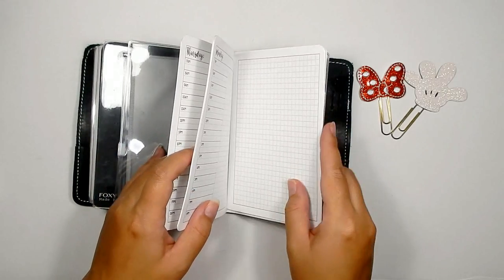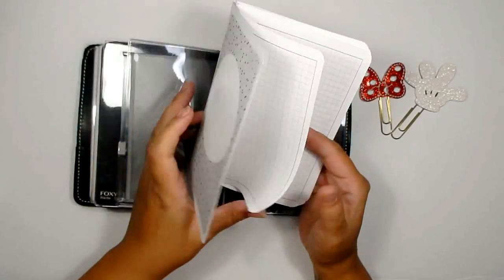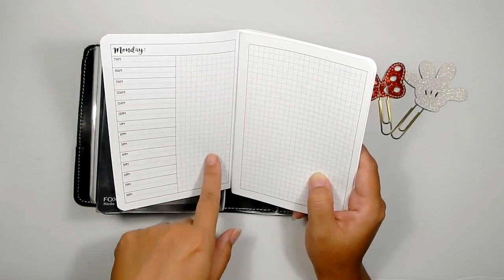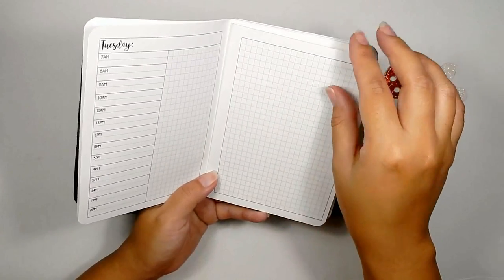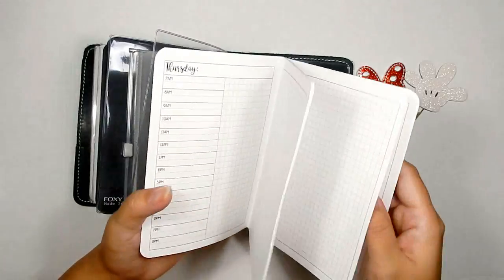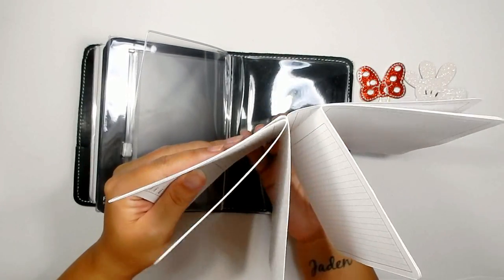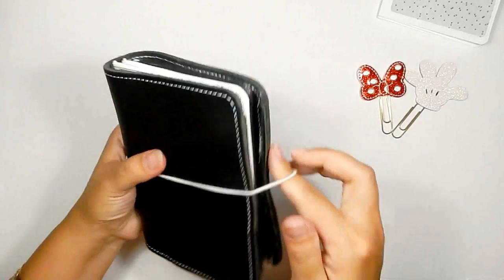The last thing I have is not stapled — I do need a stapler. It's an undated day-on-two-pages insert with a timed section, a little grid area, and a whole grid space, which I thought would be cute for writing what we have scheduled for the day, park opening times, shows, and then using the grid space for journaling. I have two of them because we're going for two weeks. I ended up just gluing the two inserts together — I still need to staple it. I'm going to take this out for now because it'll just fall out.